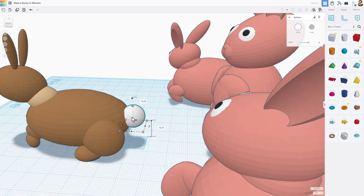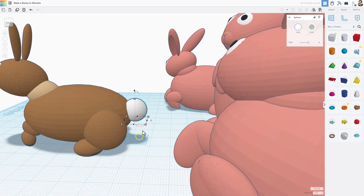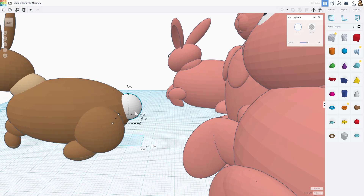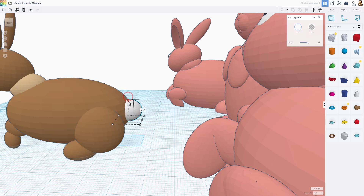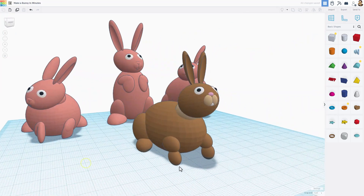Lift the tail up so it's about halfway up. Make sure it comes out and goes up — if it's down too low it'll be harder to print and require supports. Raise it up just a little bit and it will print all the way around without any trouble. Of course you can customize it to look exactly the way you want.